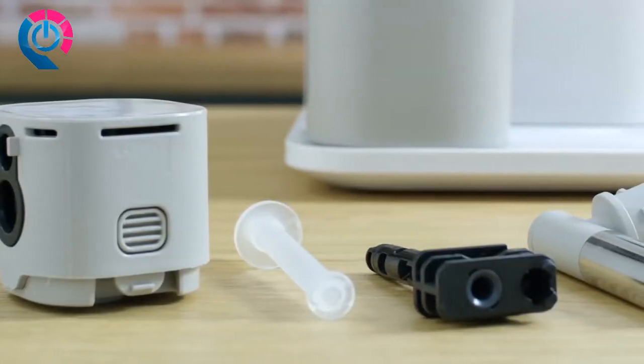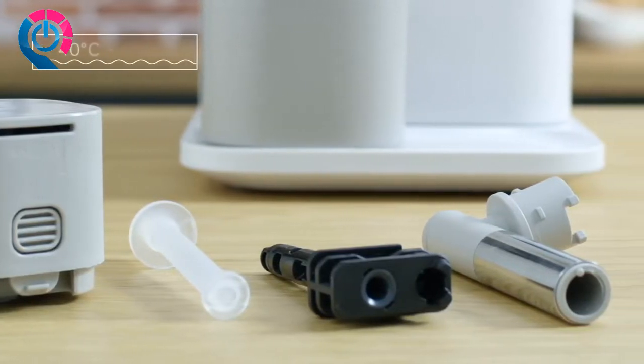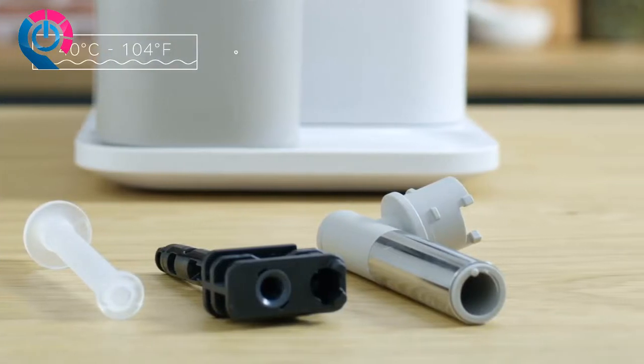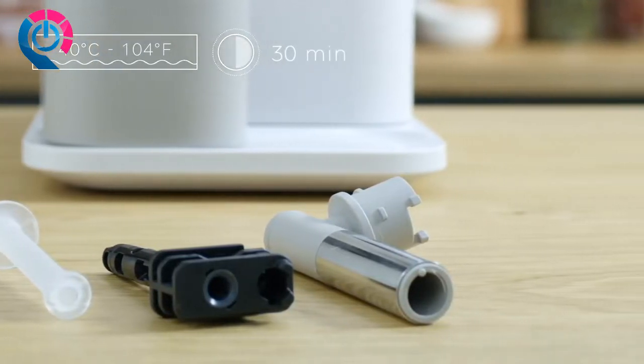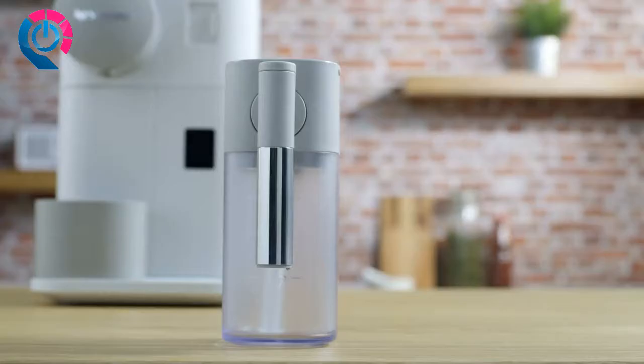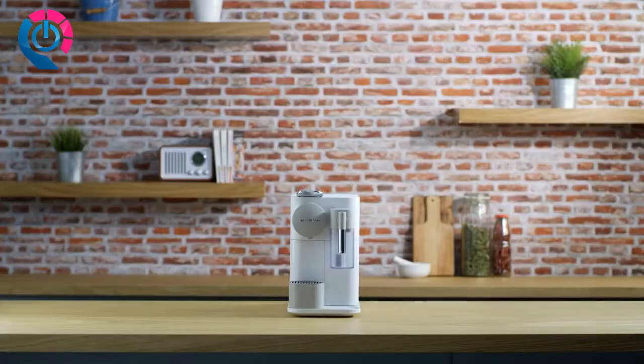If you do not have a dishwasher, soak all components in hot potable water at approximately 40 degrees Celsius or 104 degrees Fahrenheit together with mild detergent for at least 30 minutes, then rinse thoroughly with potable water. Dry all parts with a fresh clean towel, cloth, or paper and reassemble. Thank you for watching this tutorial.